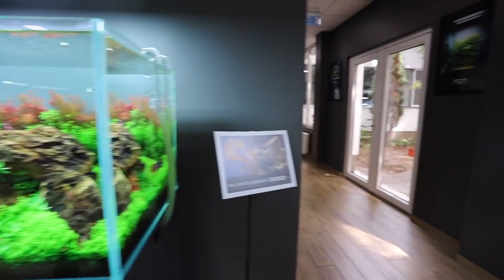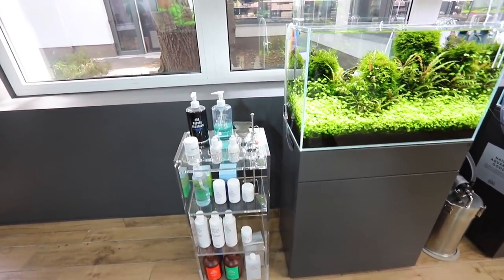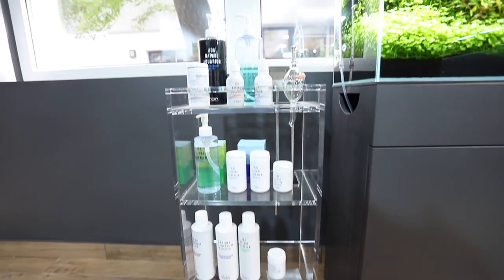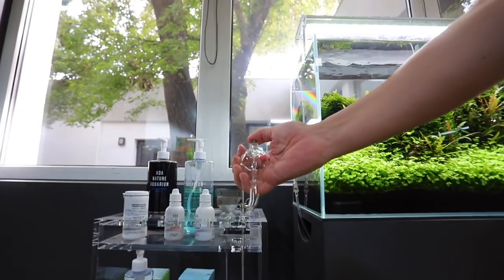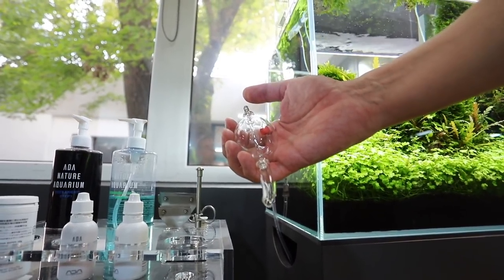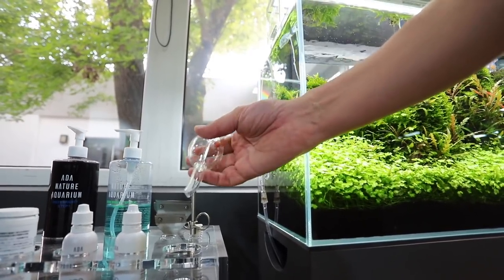Green Aqua are an ADA specialist store — they stock around 300 items. Let's check out this little maintenance station: all the fertilizers, substrate additives, water conditioners you could possibly need. We've even got an ADA food dispenser. Most people probably haven't seen one of these before — you put your fish food in there and dose it very finely. The main goal with ADA is just to make it a luxury experience — you don't have to physically touch the food, so you won't get any oils on it. Very nice, high quality.